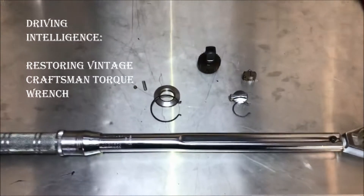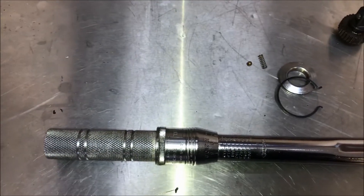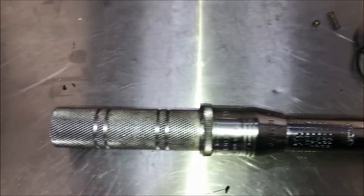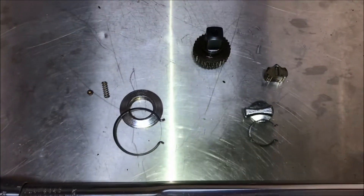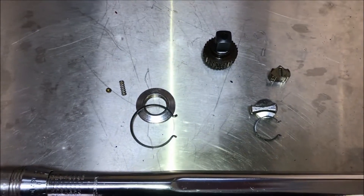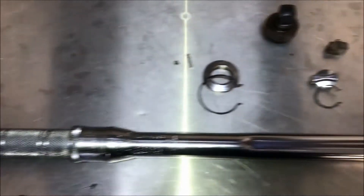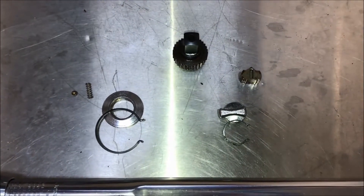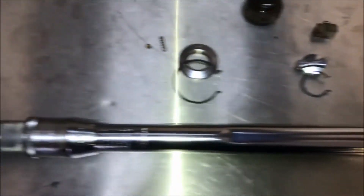Hello driving intelligence community. What I have in front of me here is a torque wrench from the Sears Craftsman line — it's very, very old. I got this from my neighbor's daughter; unfortunately my neighbor, who I was very close to, passed away, so I was able to get this for my collection. Craftsman has a lifetime warranty, but I did not want to return this torque wrench because it belonged to a friend.